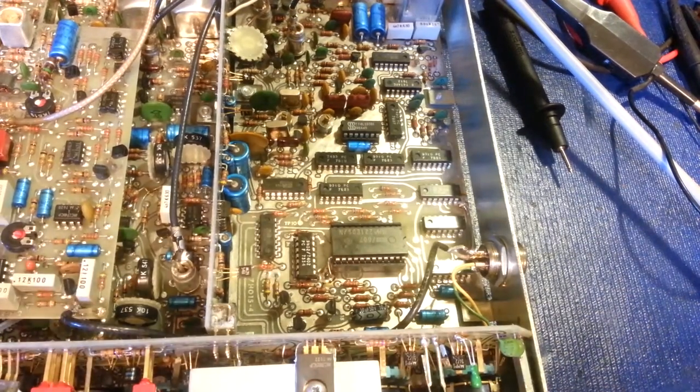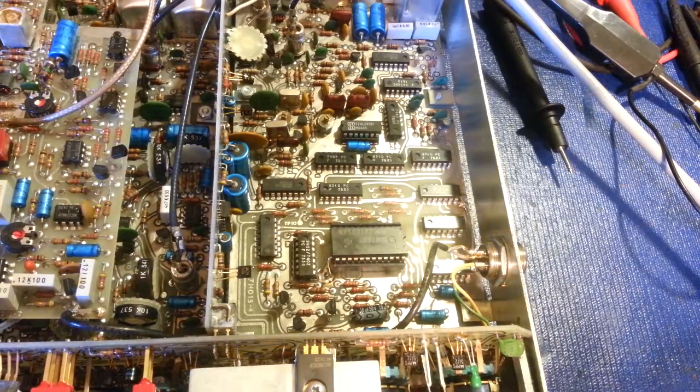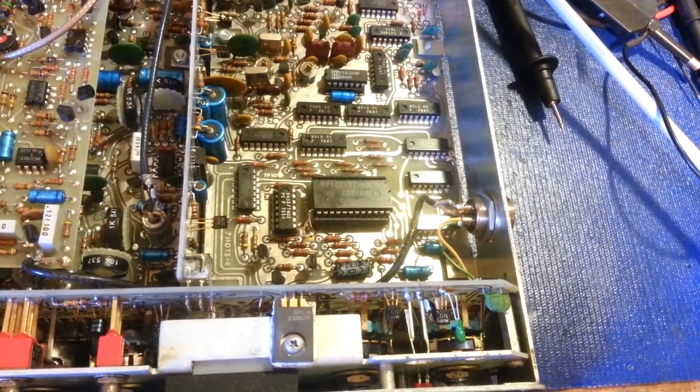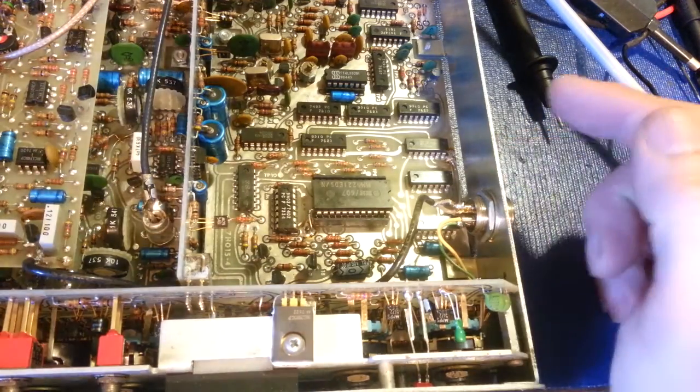Nowadays we just drop in a negative voltage regulator. They use voltage regulators in these things — right here is a 7805 hanging off the front panel, so it's not like they didn't use them. But when it came to the negative supply, we're going to use the AM local sideband oscillator circuit as the power supply, more or less. They use the AM local sideband oscillator circuit two-thirds of the way through that circuit, and it goes through two divide-by-16 counters right here.